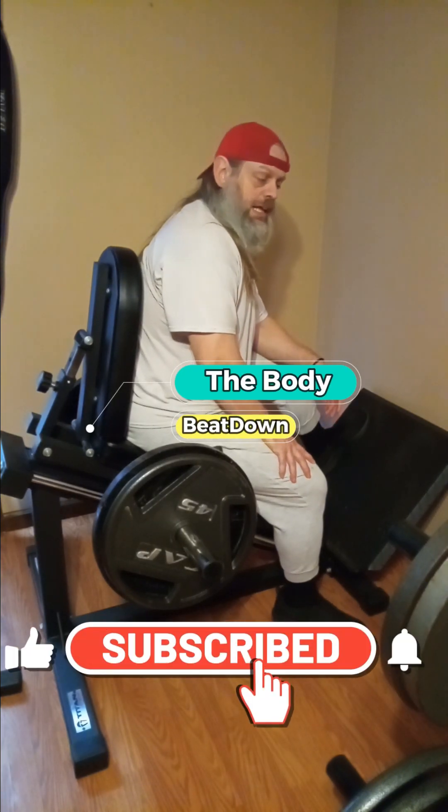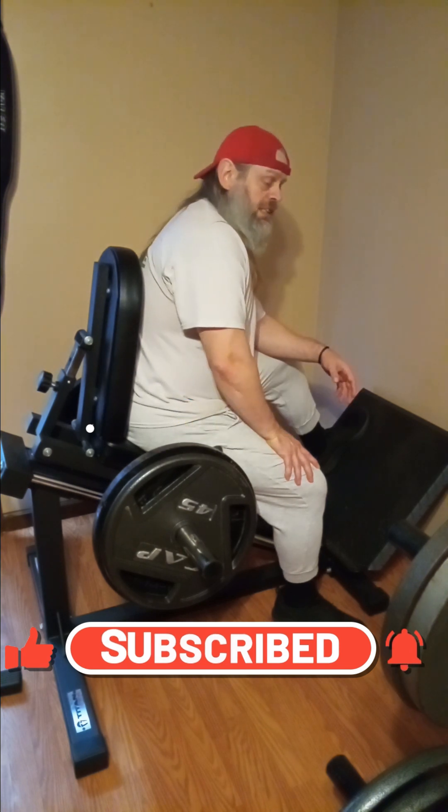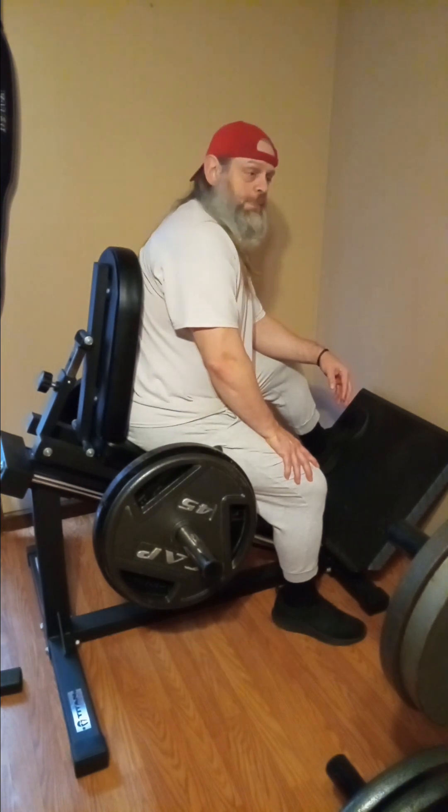Hey, what's going on guys? How's everybody doing today? I'm doing well, thank you for asking. Body Beat Down here, Michael. On this hump day — technically it's my Thursday. We're off school Friday, so Thursday's gonna be my Friday.